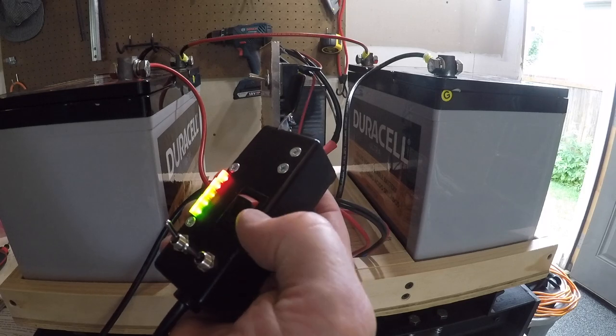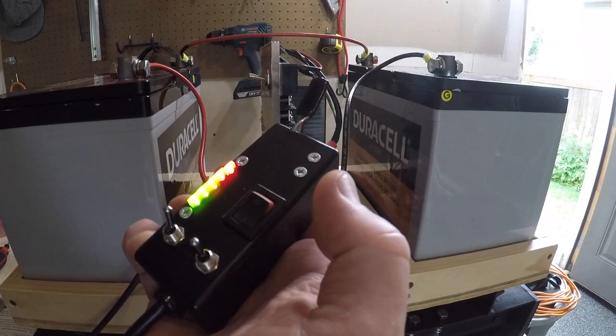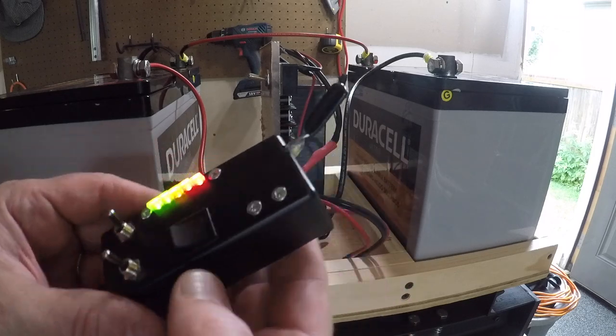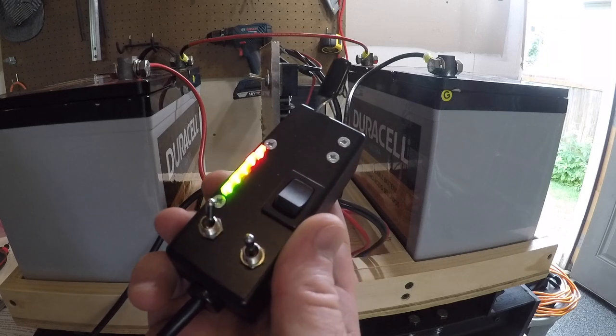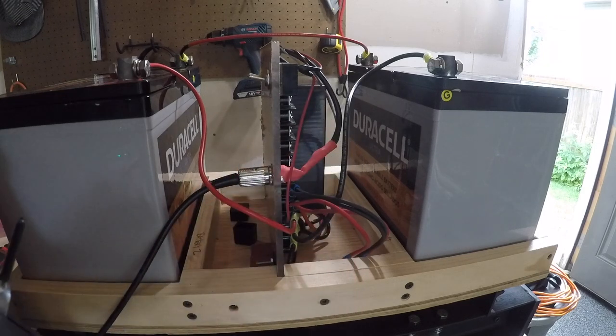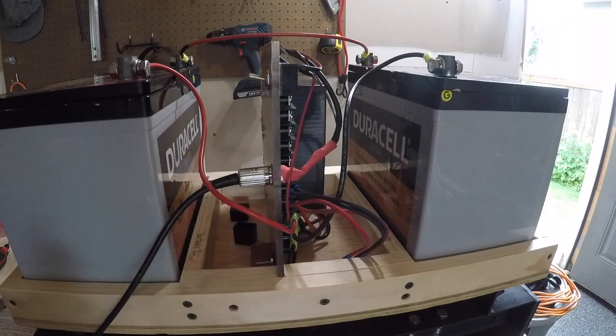We've got some pretty lights. So on this controller, that's forward and this is backwards. Let's see if we have it wired up properly. Hopefully the wheels are just going to spin.